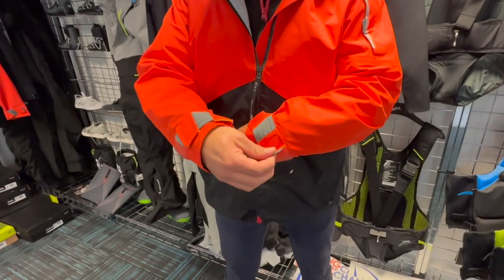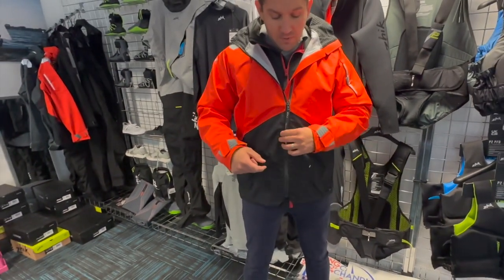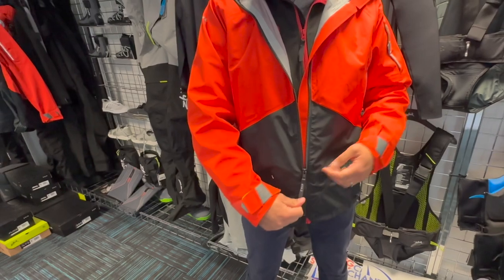We've got elasticated cuffs with Velcro here, and they stretch to make sure it's nice and tight so you're not going to get any water flushing up. You've also got this long toggle on the zip, which is quite handy if you're wearing gloves — it's easy to grab and easy to move up and down.